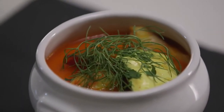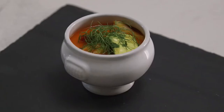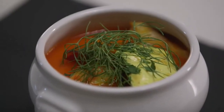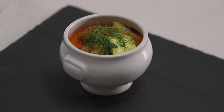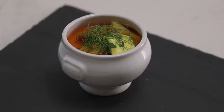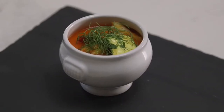Directions: Combine the saffron and hot water in a small bowl and set aside to infuse. Place the stock, tomato, leek, carrot, and celery in a large saucepan and bring to the boil over high heat. Reduce heat to medium-low and cook uncovered for 10 minutes or until vegetables begin to soften. Meanwhile, to make the capsicum rouille, place the bread in a large bowl.